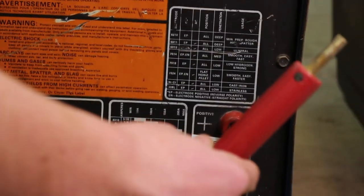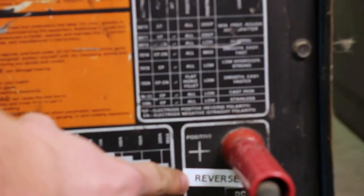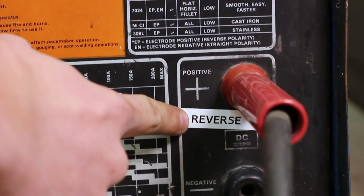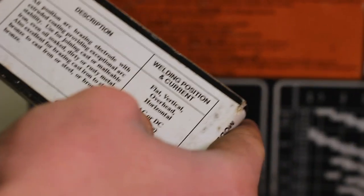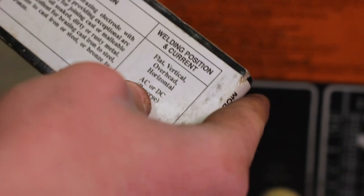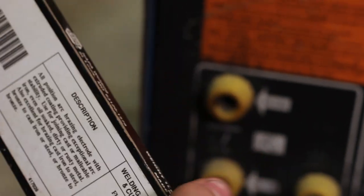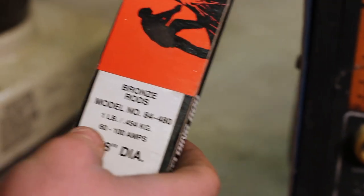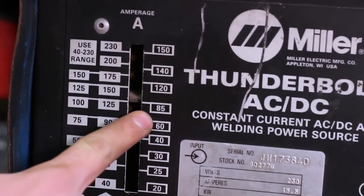We're over here at my stick welder. I've got my electrode holder hooked up to DC electrode positive, otherwise known as reverse polarity — that's an older term you won't run into often, but it's inconvenient when you do and you don't know what it means. This rod is a brass welding rod designed for cast iron, and the box says you can run it on AC or DC reverse polarity. The box recommends 60 to 100 amps, so we're going to start at about 85 and adjust from there.